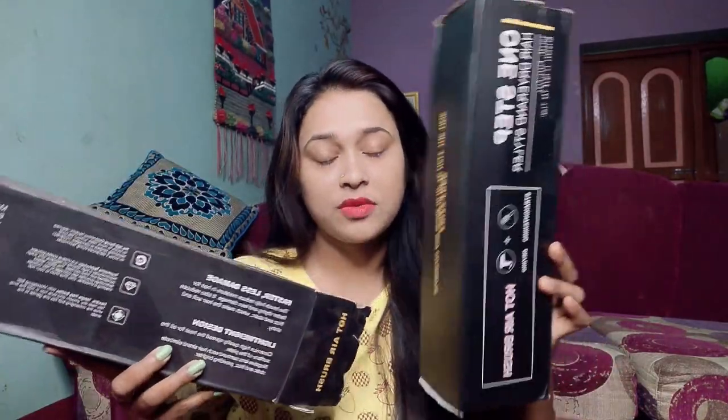I purchased it for 699 rupees. So, I want to see how many differences there are between these two. This one is real — which is 2000 rupees — or is this one fake? I will examine the differences between both and share it with you, so it will be helpful for you when purchasing if you are interested in this product. Let's start.